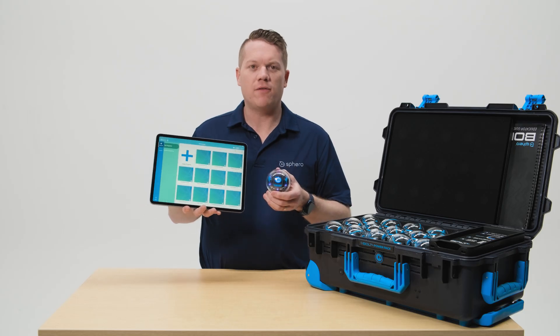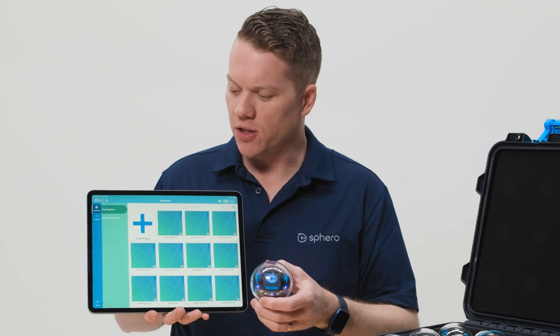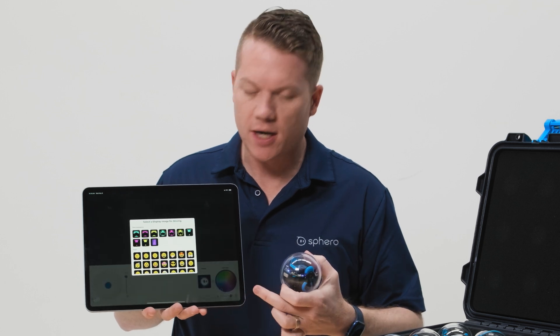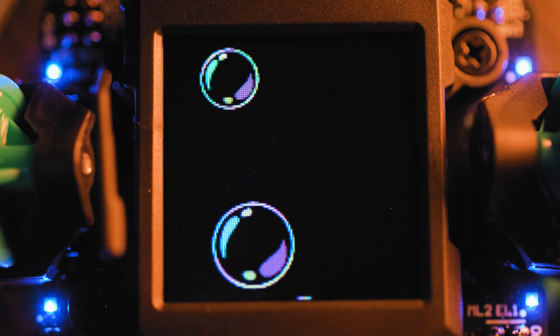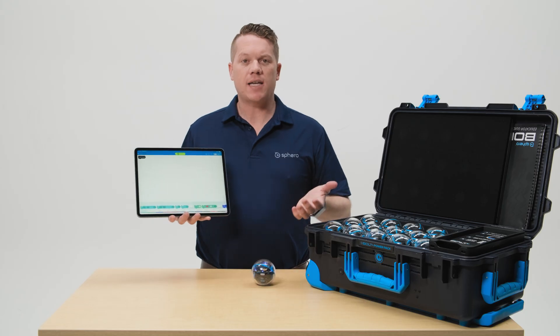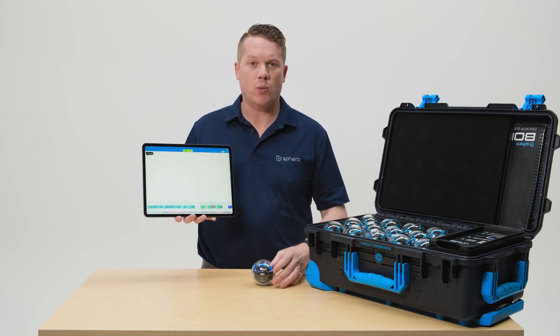We love the new display on the Bolt Plus robot and we know that you will too. There's a lot you can do with it in the drive screen by changing the different images or animations that are available. When you're inside a Sphero EDU program, you want to make sure your robot knows which way is forward.